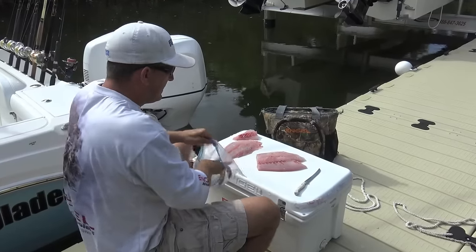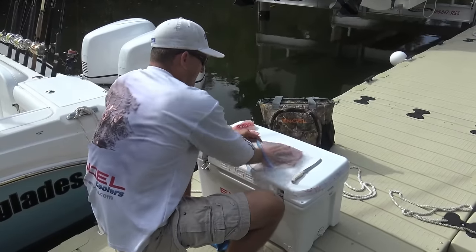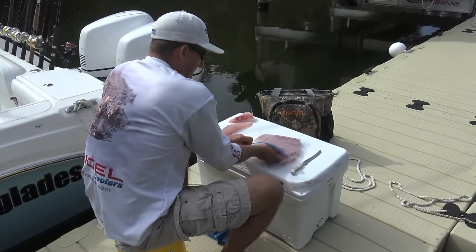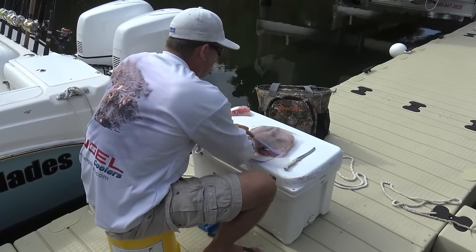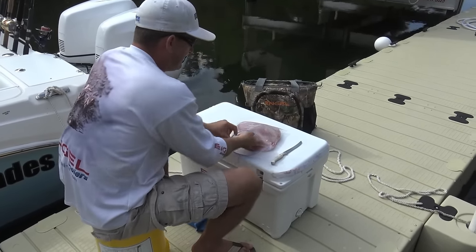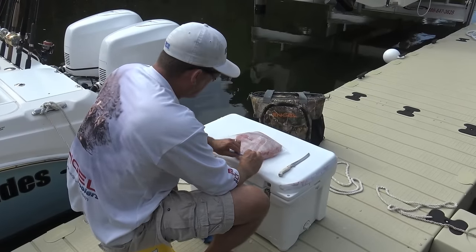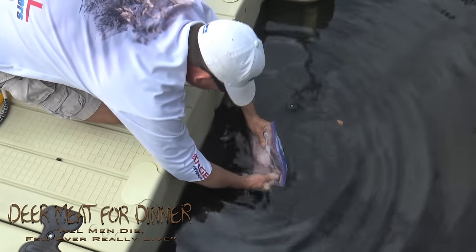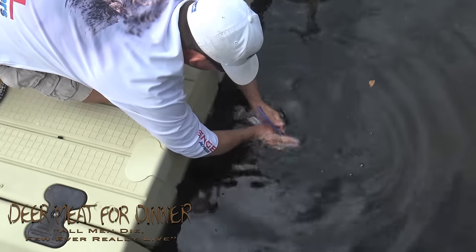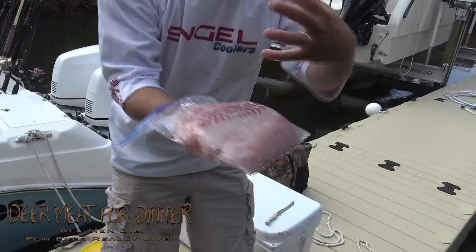When you're bagging your fish — sometimes we vacuum seal it but we're gonna be cooking this tonight so I'm not worried about it. You want your fish to lay nice and flat in the bag; you don't want it all balled up. You can do this in a bucket of water — put it in the water and the water pressure will push out all the air. Nice and flat, it's not gonna bend.